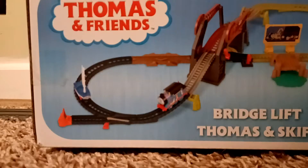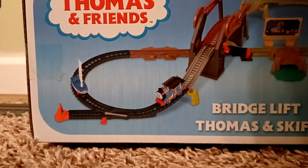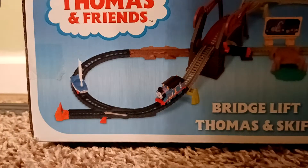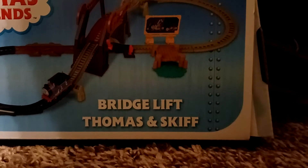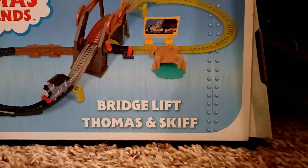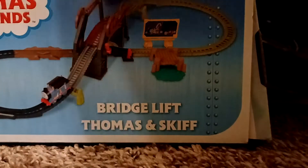I might as well show you the top. I'm probably not going to show you the bottom since it's basically just info, but you get the point. So now I'm going to get it open. I have one of my Toby models holding my camera like I usually do. I've got a little pair of scissors here to open the box — there we go, that's one part done.